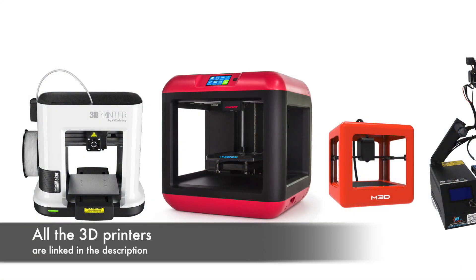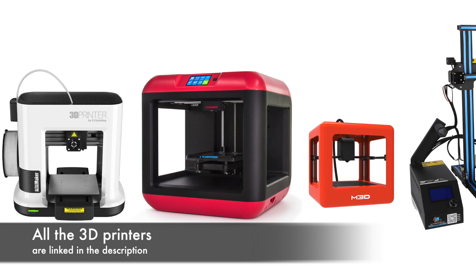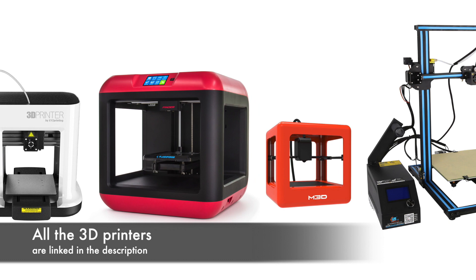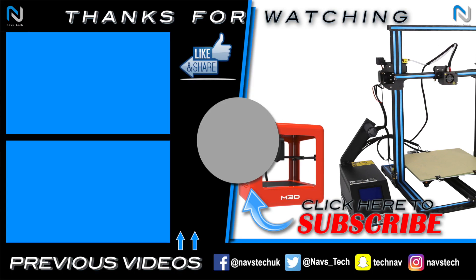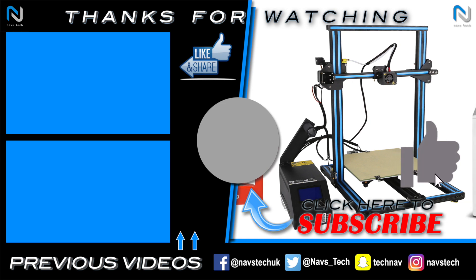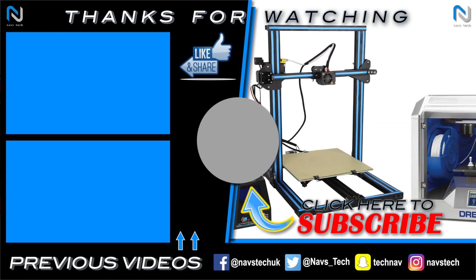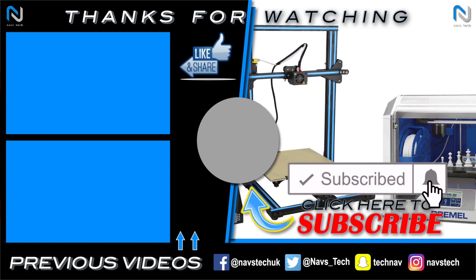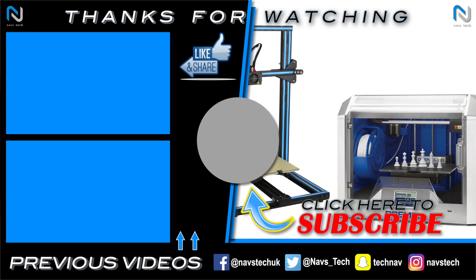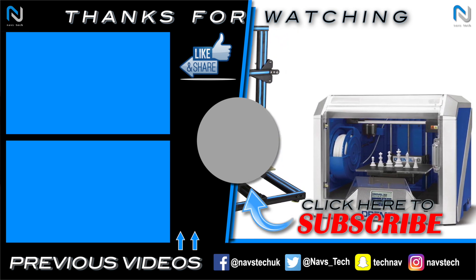So there you have it, my top 10 cheap 3D printers for beginners. Hopefully you found this video useful and you now have a better idea on which printer to go for yourself. If you enjoyed it and found it useful then smash that like button. And if you're interested to see more videos like this then consider subscribing and don't forget to hit that bell icon to be one of the first to know when my videos are out. Take care, happy printing and I'll see you next time.